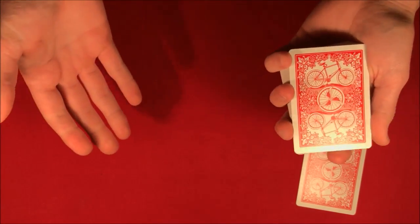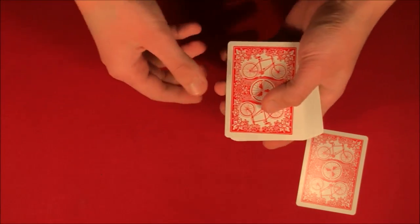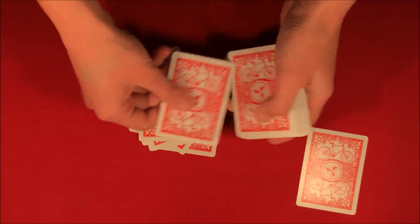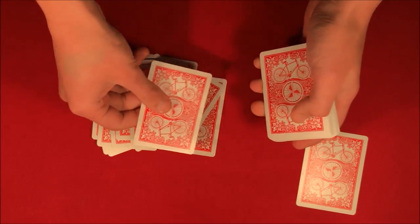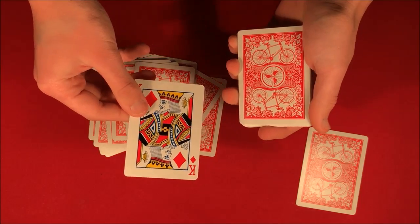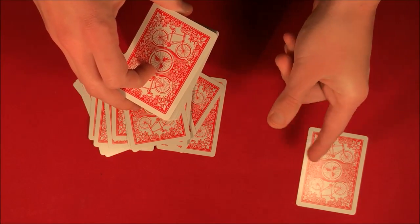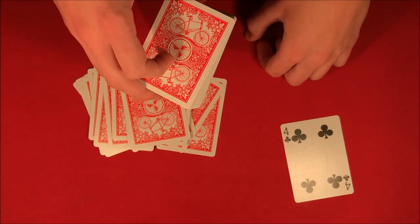Go ahead and say any number one through 52. Let's say you want to pick a number like 20. So we take 1, 2, 3, 4, 5, 6, 7, 8, 9, 10, 11, 12, 13, 14, 15, 16, 17, 18, 19 — the 20th card should be your card, but you see it's not. So what happens is if I snap my fingers right here, the card actually jumps right over there. So this should be your card.